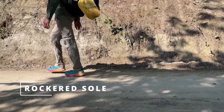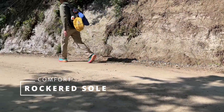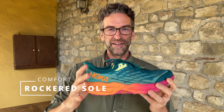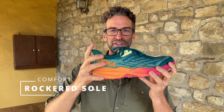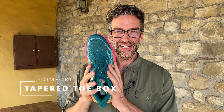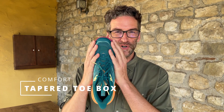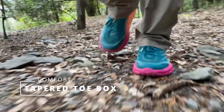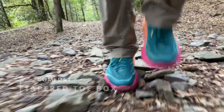It also has a slightly rockered sole design — you can see here the heel kind of comes up at the back. This was amazing for downhilling. You can put a lot of your weight on the heel and, with the cushion and the 33 millimeter stack, it does a lot of work for you. One thing on comfort that I didn't like was that it has a slightly tapered toe, so on some downhill, my foot would slide to the front and I would get a little bit of pinching on my toes.